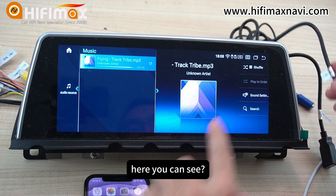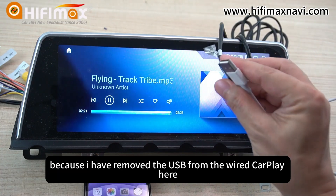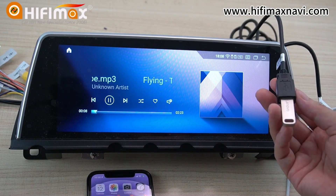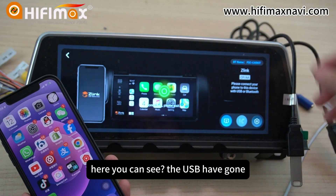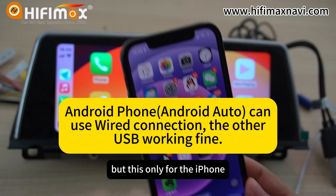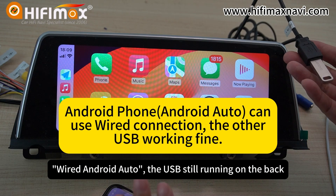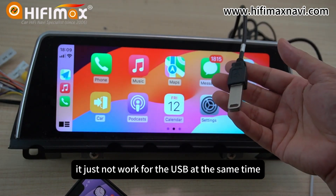You can see the USB connection comes back after I remove the USB CarPlay cable. But once I connect it again, the USB drive will not work. That means it disconnects itself. Note: this is only for iPhone. When using wired Android Auto, the other USB ports still work in the background. This limitation is only for iPhone.